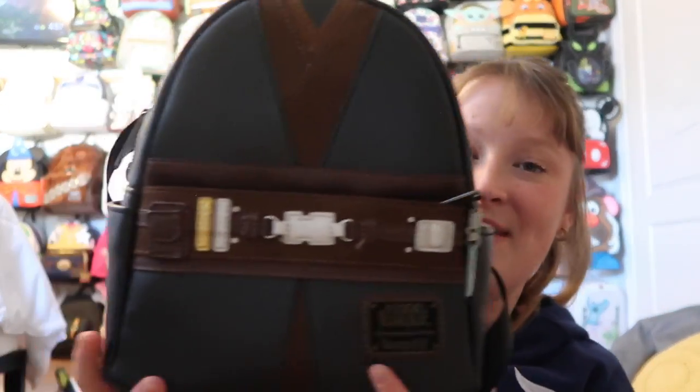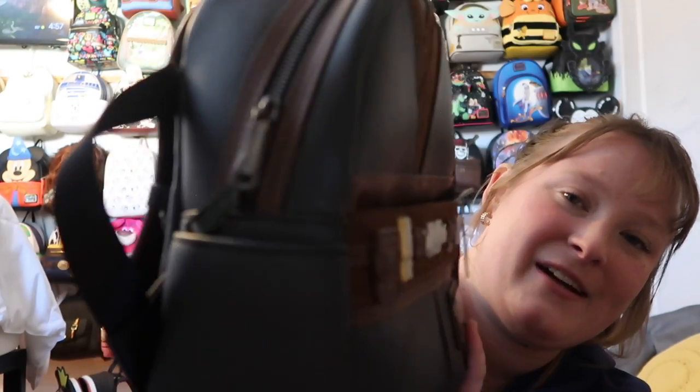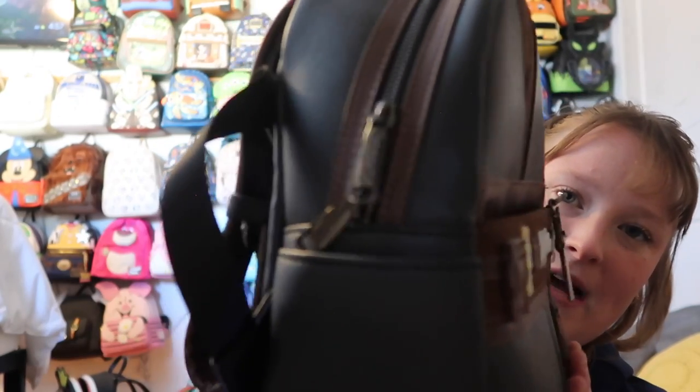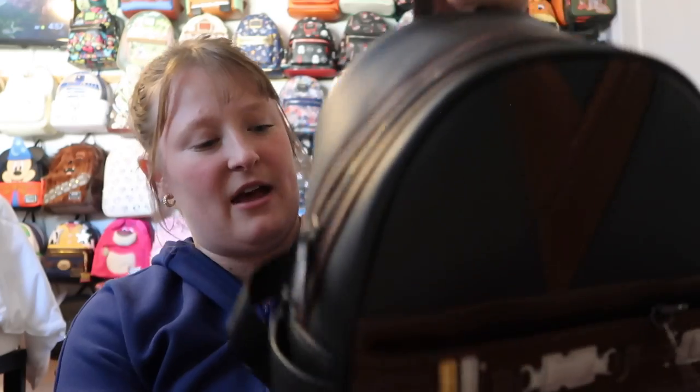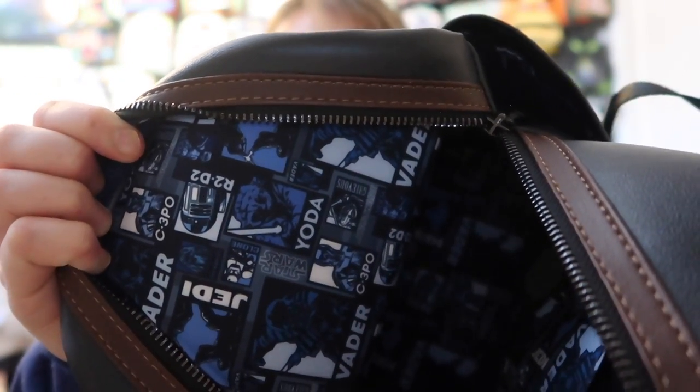With the Obi-Wan Kenobi bag, I have the Anakin one. I love how it's just his dark robes, and I love the black hardware — I'm a sucker for the black hardware. On the back there's nothing, which I would have liked something there since I love when Loungefly puts details on the back. It does have a pocket and side pockets. Inside there's a really fun inside lining, and you do have a pocket on the inside as well.